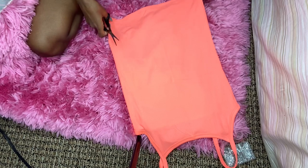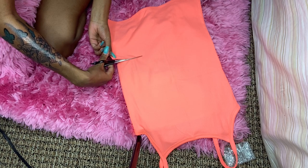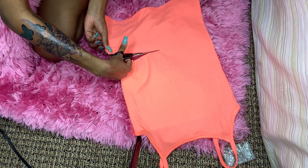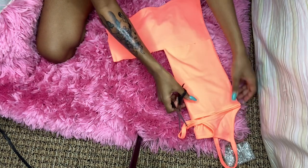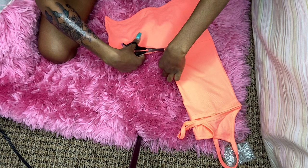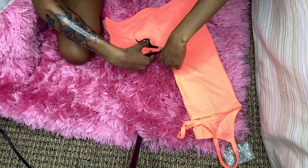First, I cut this tank top into a crop top, because I base the slit down the middle off of how low or high I want it from the bottom of the crop top. From making these so many times I've learned how to get it even — you just cut it halfway, then flip the shirt over and cut the rest of it so you have an even cut. We don't want a crazy-looking crop top.